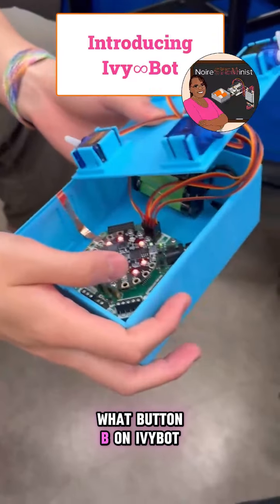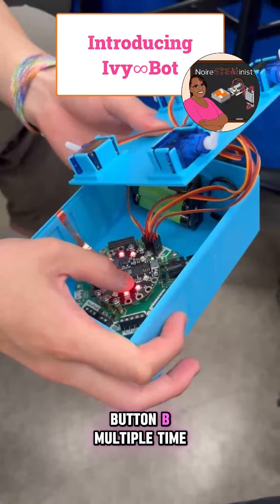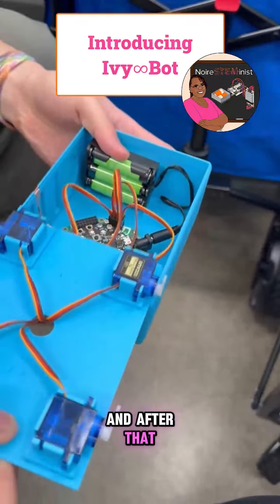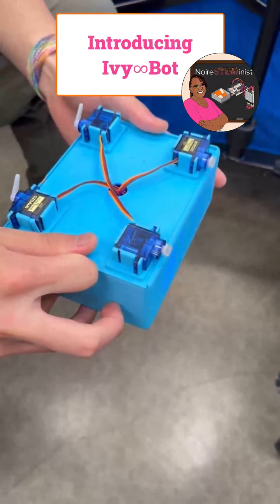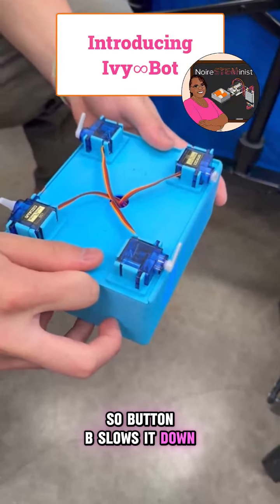Can you tell me what button B on Ivy Bot does? So if we press button B multiple times, it first plays some music telling you something has changed. And after that, let's close it. Seems like it's moving slower than it was before. So button B slows it down.